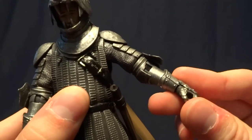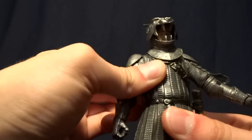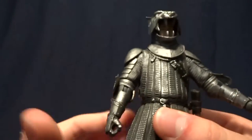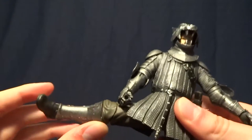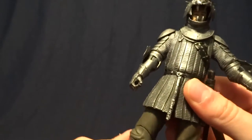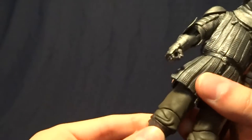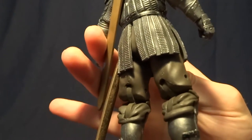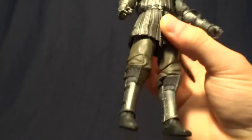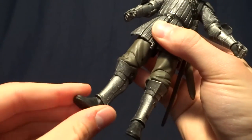So pretty limited range of motion there, and I don't want to force it because I don't want to break it. He's got no waist articulation. He's got T-jointed hips that work really well — you can pretty much get them in any pose you would want. He's got a thigh swivel. Double-jointed knees that I'm not even going to attempt to move because I don't want to break them, but in theory they have good range of motion. And he's got hinged ankles with an ankle rocker.